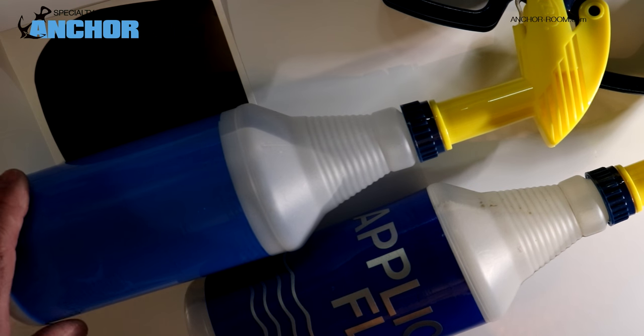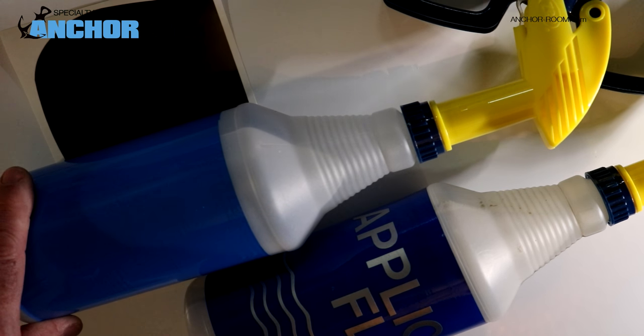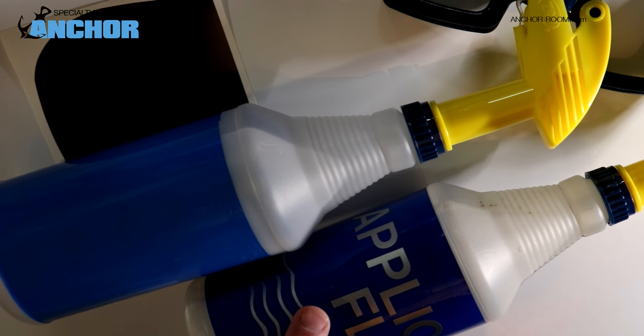Now I want to explain quickly why there are two different kinds of liquids in front of you for this job. We use the application fluid, which is the soapy water, to give us the ability to reposition this piece on the lens. Sometimes you apply something to the lens and if it's not absolutely perfect, if you don't have the opportunity to reposition it, it's a wasted piece.